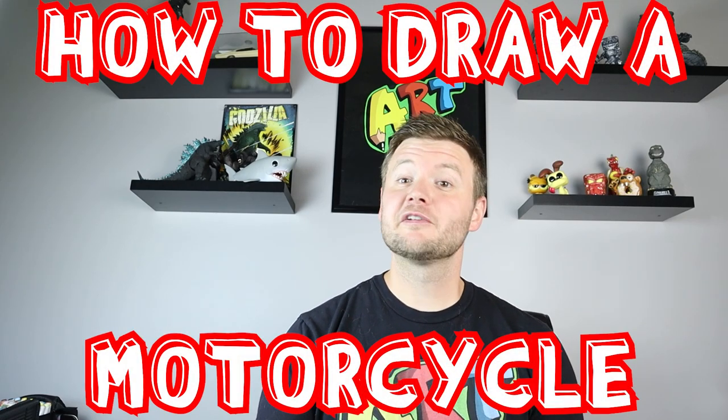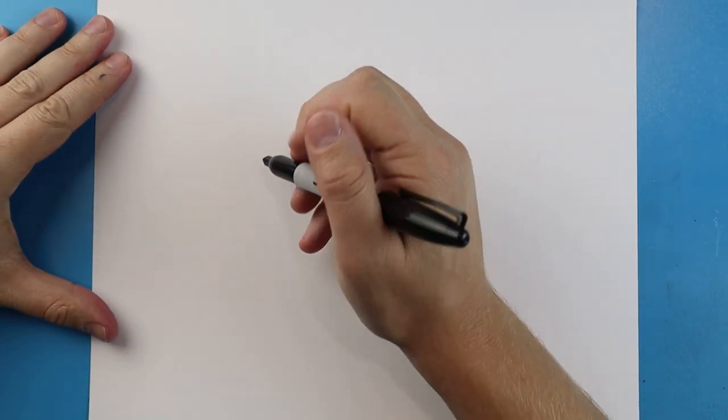Hey everyone, how's it going? For today's video I'm going to be showing you how to create a motorcycle. I hope you follow along and enjoy this video today.